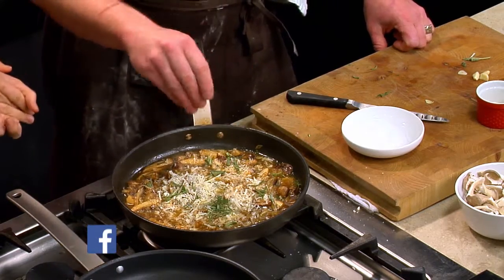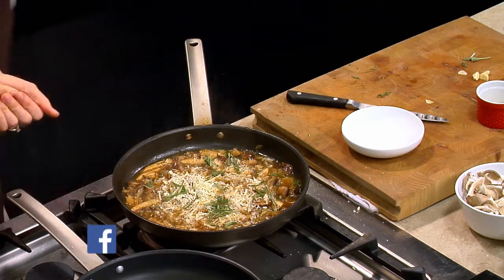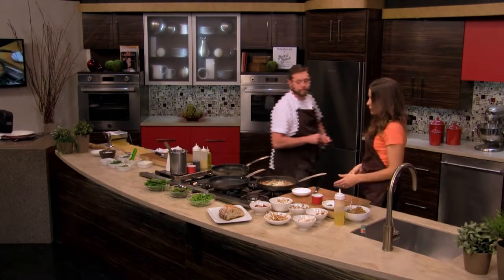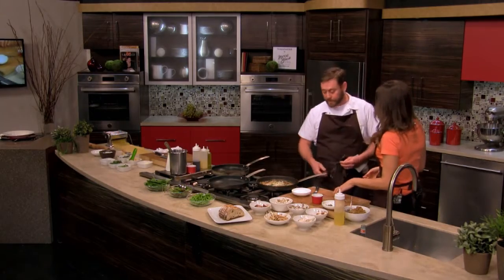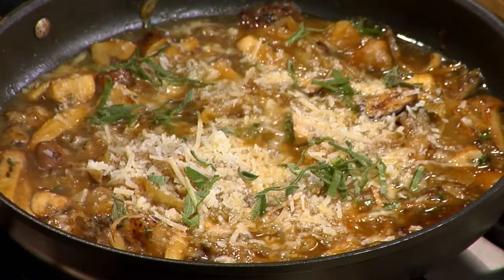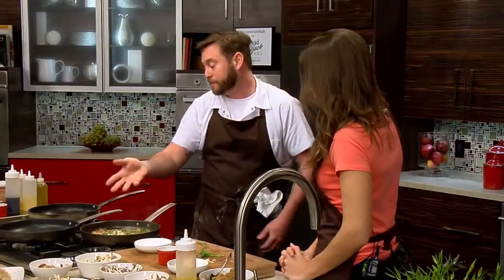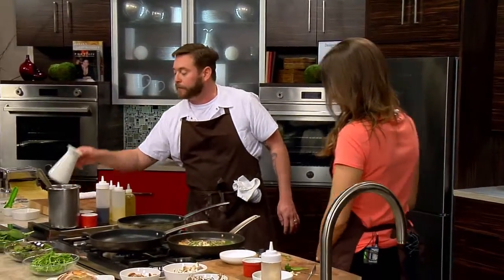The sage is kind of nice — it goes so well with the mushrooms. Let's add a little bit of rosemary too. I noticed that you did the back slice with the sage also. Yeah, that's a great technique with the chiffonade — you can get this really beautiful sage, it doesn't bruise it, and it really retains the color.